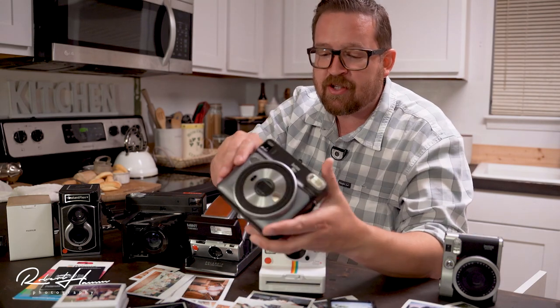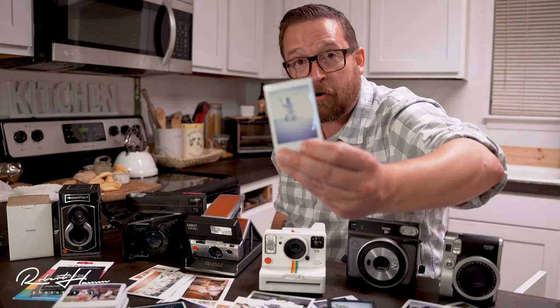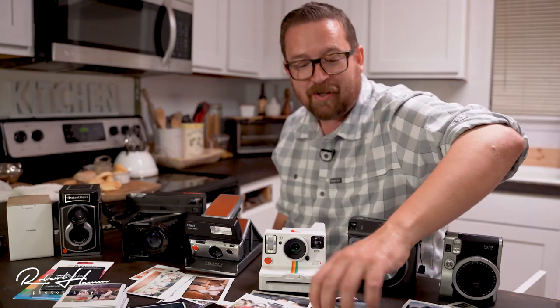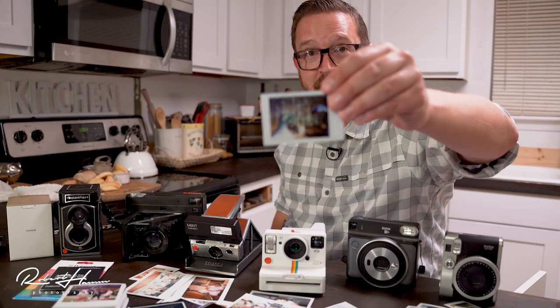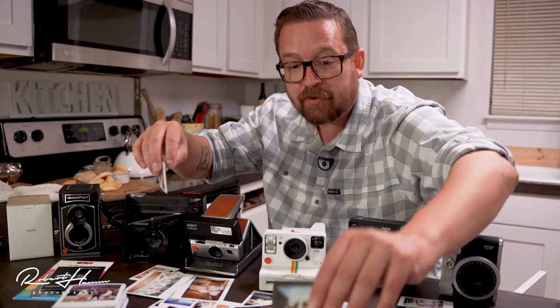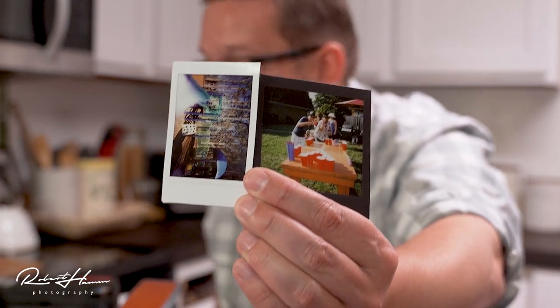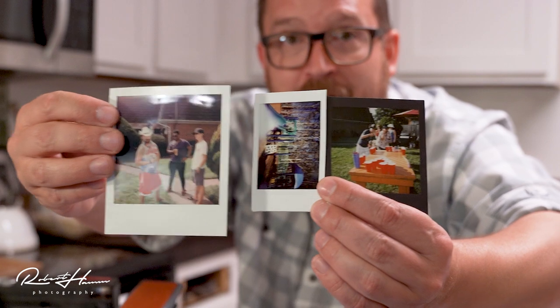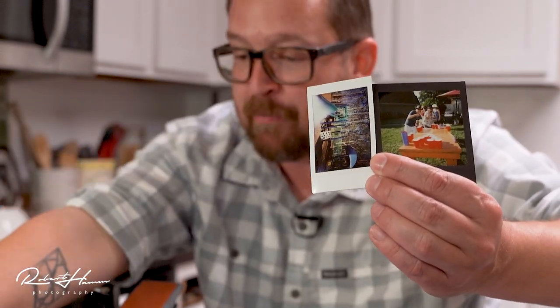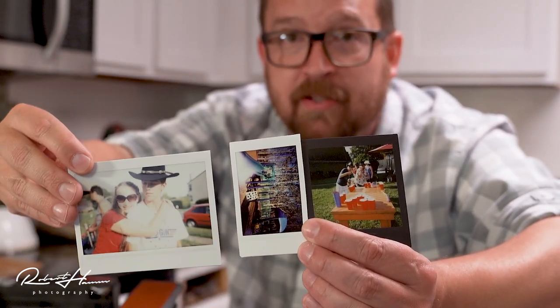Moving on to the Square — the main difference is the format. Instax Mini is small and tiny compared to Instax Square, which is noticeably larger. Then you've got Polaroid, which is much bigger still. And Instax Wide is also represented — basically two Instax Minis wide. Shooting Instax Square is probably my favorite out of all of them just because I love the square format. Polaroid did it first, and Fuji was actually sued by Polaroid over the square format — and Fuji won.